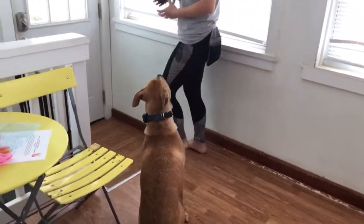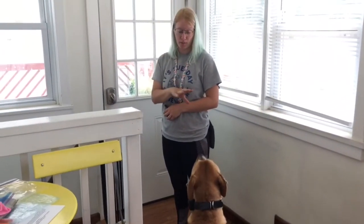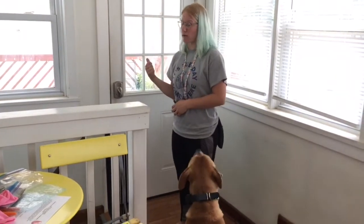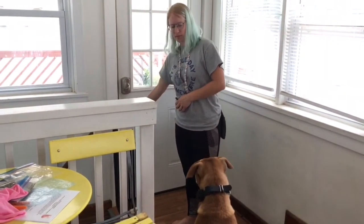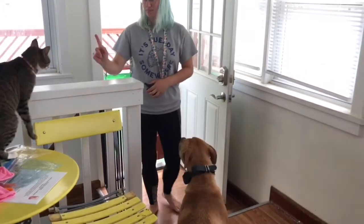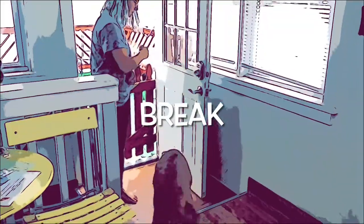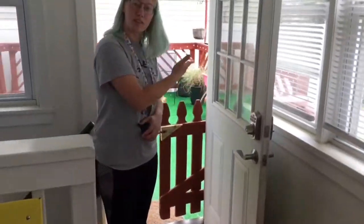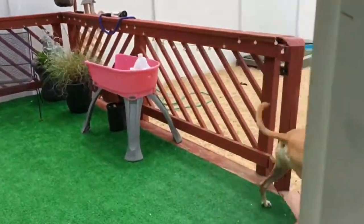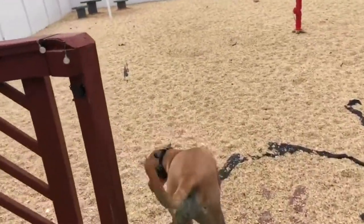We're going to open the door. She's not allowed to just fly out there. She is like a bowling ball — she's very used to just running out of doors when they open, so it's a good test for her. Break! She's free to go outside, play, use the bathroom, do dog stuff. And I get a little break from her.